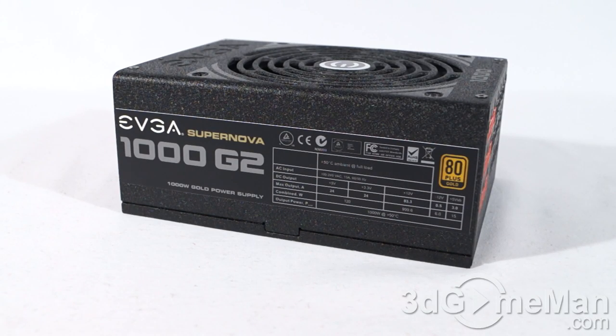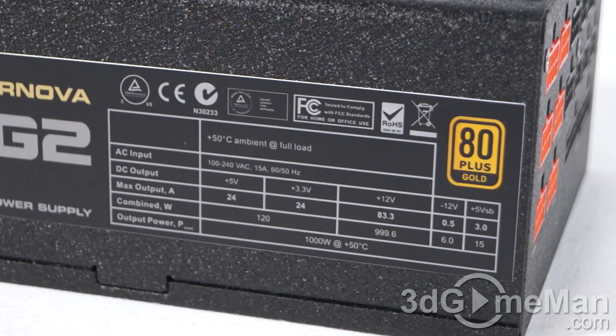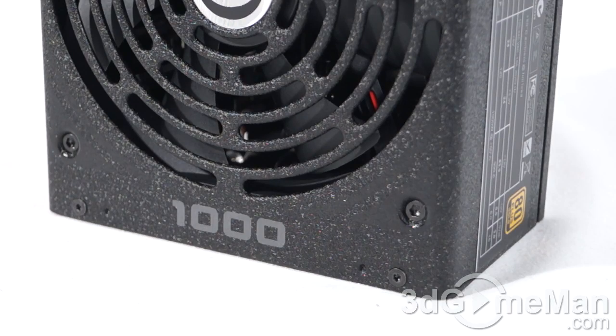It's also important to know the peak amps on each rail. The 3.3-volt as well as the 5-volt rails are both 24 amps each. This power supply has a very strong single +12-volt rail at 83.3 amps, which is fantastic if you're thinking about adding two, three, or more video cards to the system.